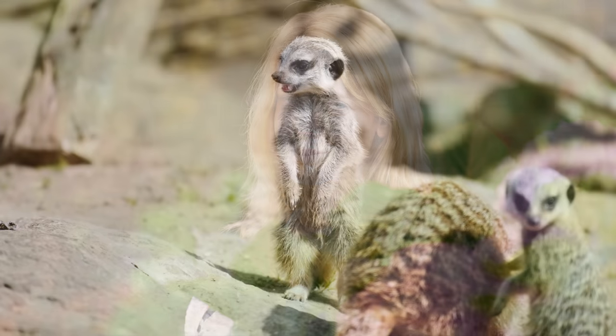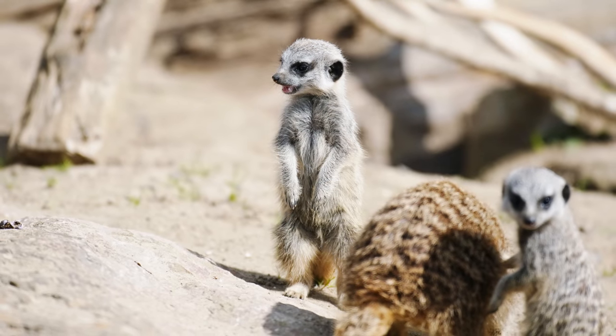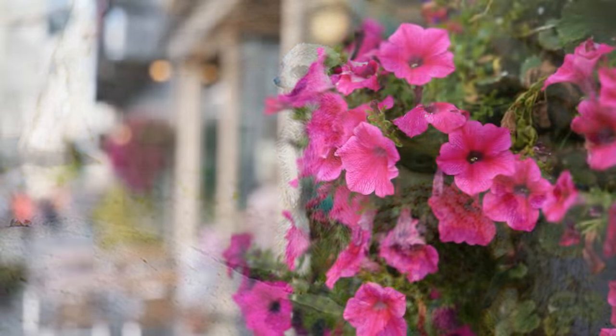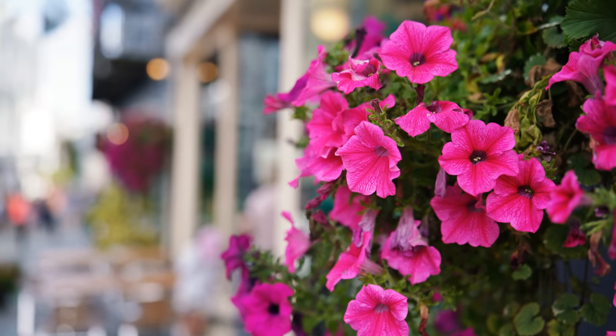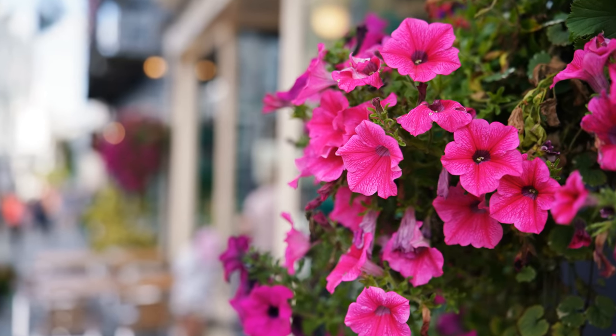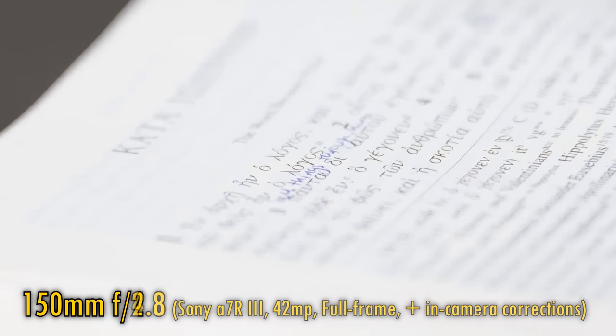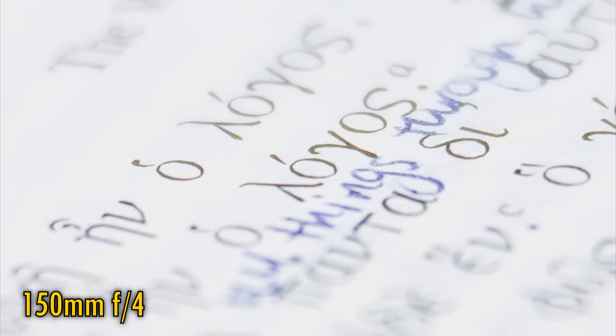Now let's take a look at the quality of this lens's bokeh — a really important question for a lens this bright. Good news: absolutely no problems here, whether you're zoomed in or zoomed out. Lovely, soft out-of-focus backgrounds to be seen all over the place. Finally, related to bokeh comes longitudinal chromatic aberration. At f2.8 it's fairly strong, as you can see, but stop down to f4 and it quickly goes away.